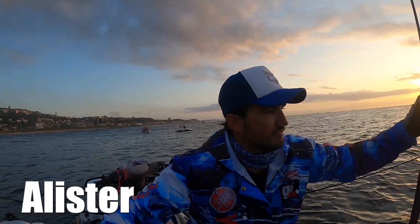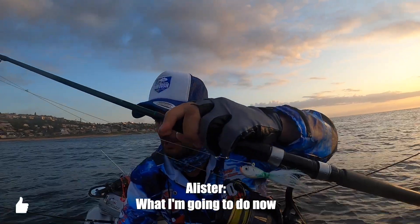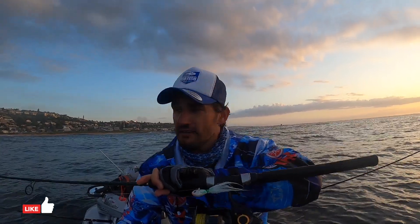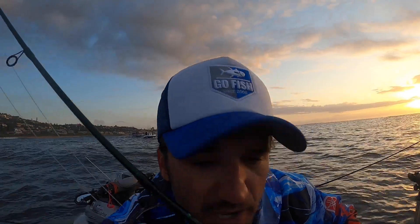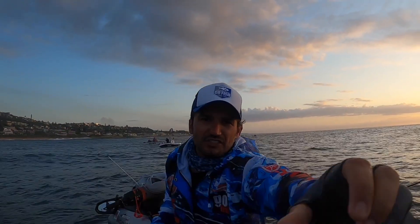I'm using a one and a half ounce bucktail. I believe the green and white is working — that's what I caught all the kingfish on. I've got a white one here that I'm gonna color green and I'm gonna show you how I do it. That's why I buy white, and then whatever color I want I just color it in.